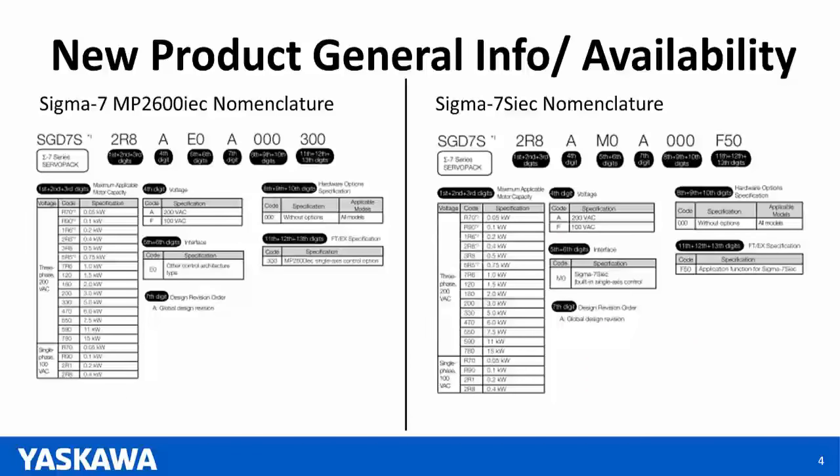Here's the nomenclature for both products. On the left is the part number layout for the MP2600 IEC for Sigma-7 — very similar to the Sigma-5 nomenclature, with the option code ending in 300. On the right is the part numbering for Sigma-7 SIEC, with the option code ending in F50. All this information and literature is available online at www.yaskal.com.